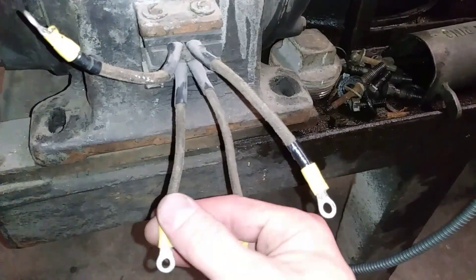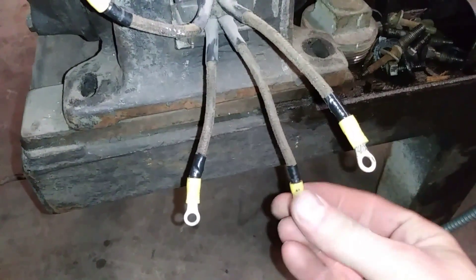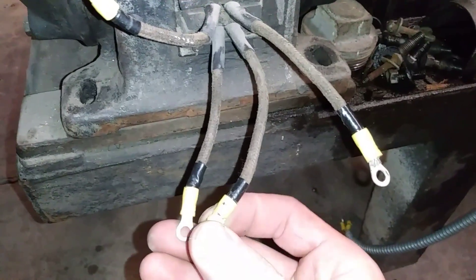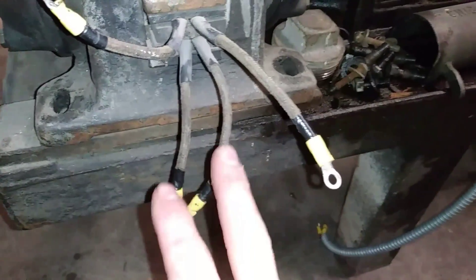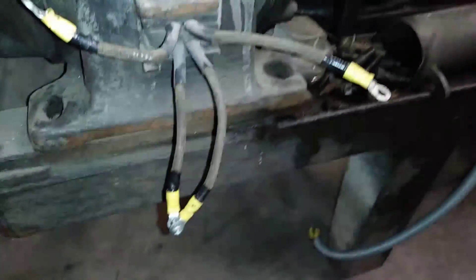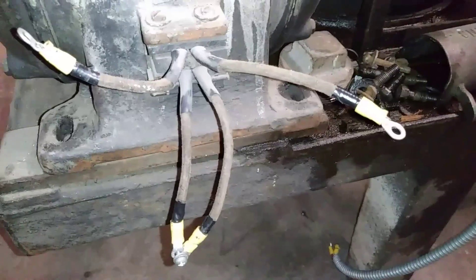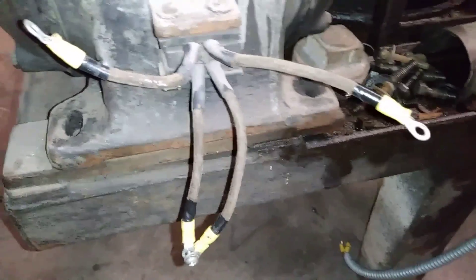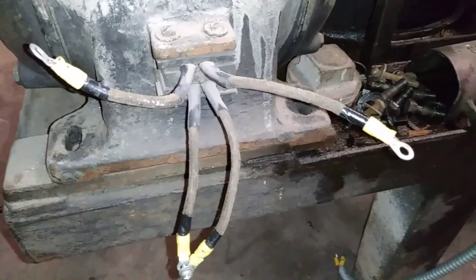I've got ring terminals on this, so to make the connections I like the industrial style where you use a bolt and nut on each one — that would be your series connection — and these two go out to your power supply. Hope this helps all the people out there wiring up their 100 year old repulsion start induction motors. Thanks for watching.